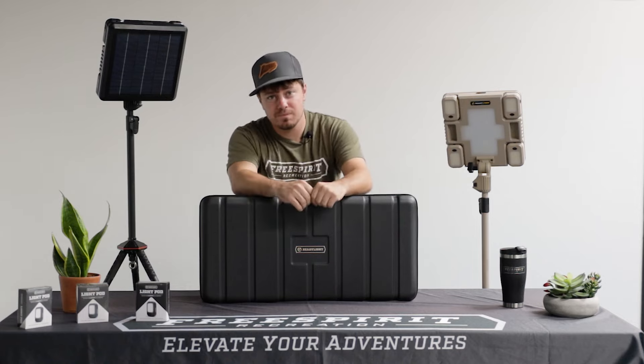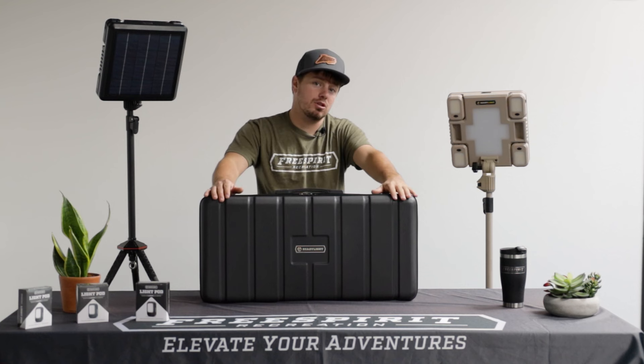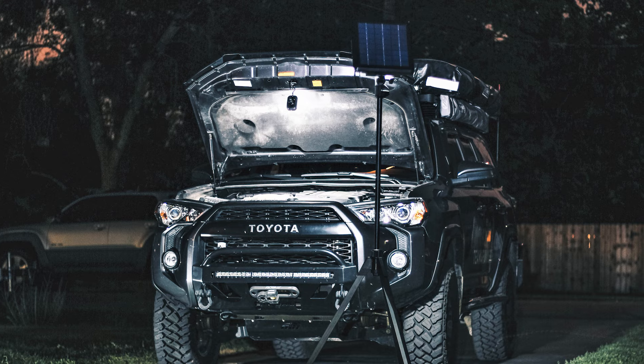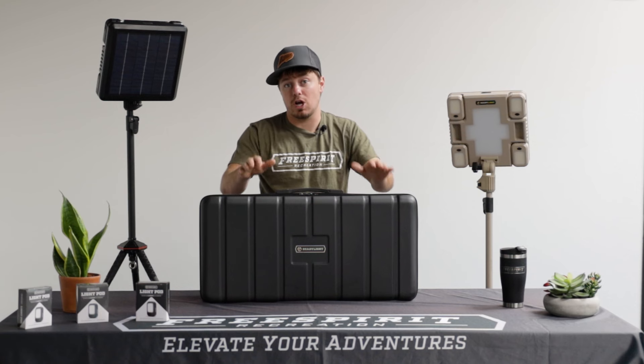This is the Gen 2. The Gen 2 is our solution for all of your lighting needs. That means whether you're camping, working on the car at night, or even need light whenever the power goes out, this thing's going to get the job done.